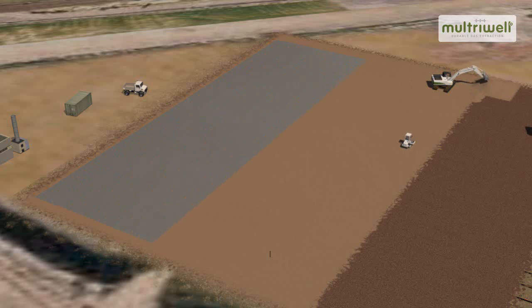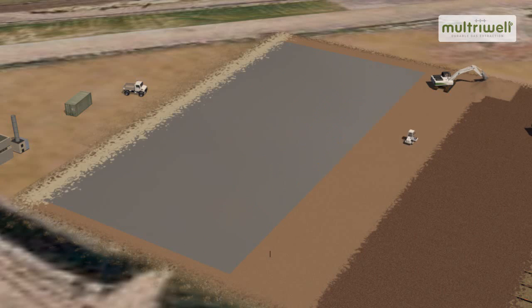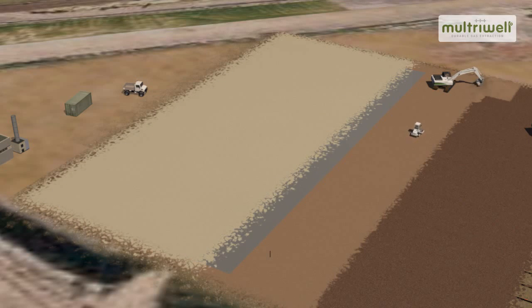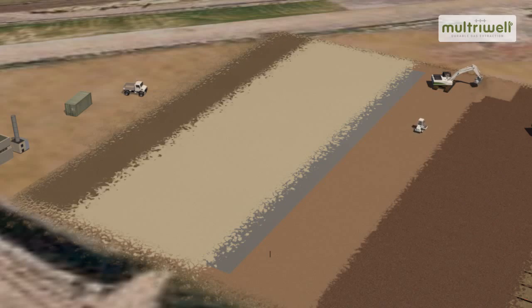Alternatively, a liner or a combination of liner with Trisoplast can be applied. Following installation of the capping, another drainage layer is applied with underneath the final surface layer.